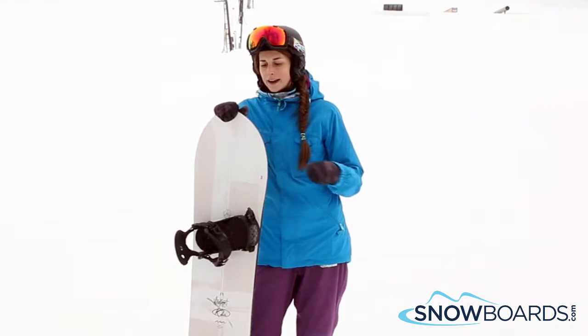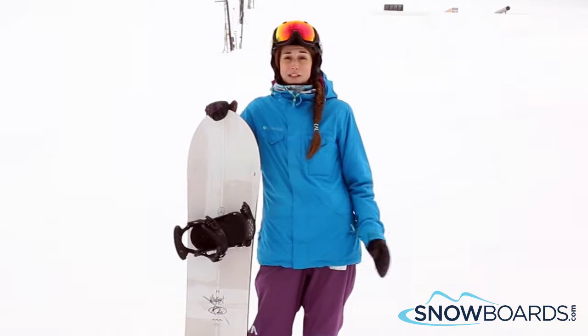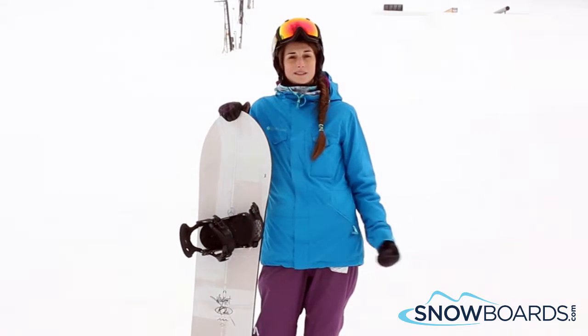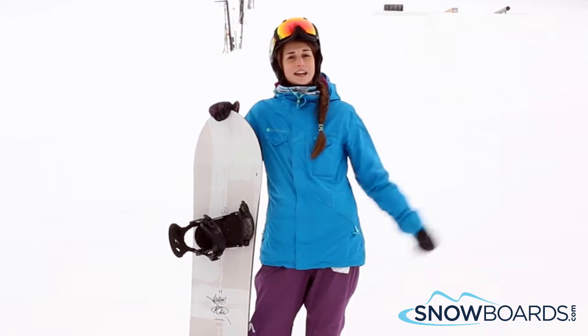It's super surfy. It's definitely your advanced to expert level rider. Definitely an all-mountain freestyle board, but really probably will perform the best in deep snow like powder and in the trees.